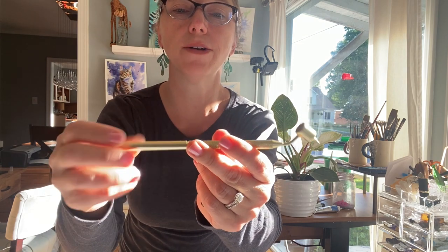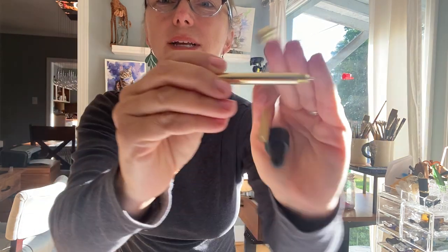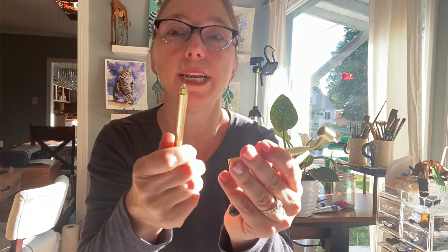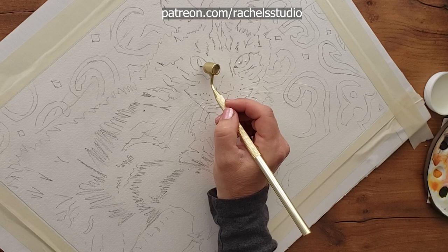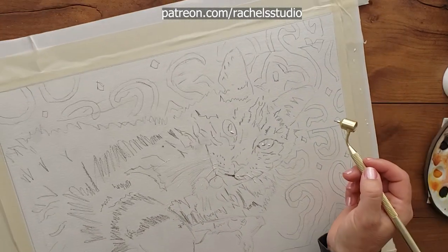Another note about this applicator: you can unscrew it and it has a little wire inside. If it gets clogged, you can clean it out with that little wire. Apparently a lot of calligraphers — calligraphy people — use this to actually write with, so it gives you really good control.